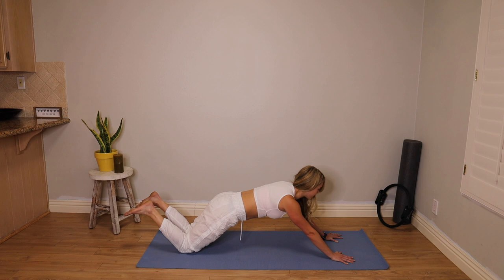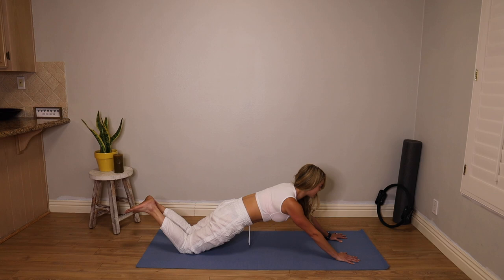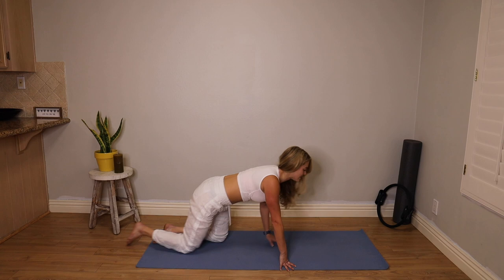That's going to help get rid of that pooch we get in our low belly. Last one here — I want you to hold the tuck. Hold on to it. Make yourself shake. Lengthen those arms a little further out. We're going to hold on to it. 10, 9, 8, 7 — pull that core in — 6, 5, 4, 3, 2, and 1.